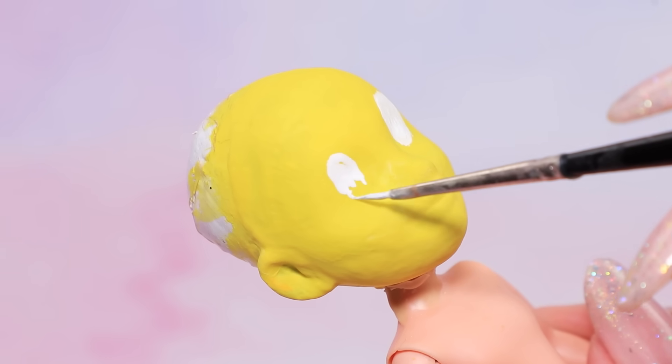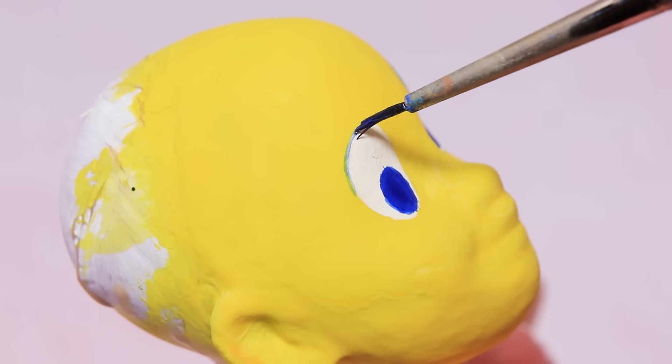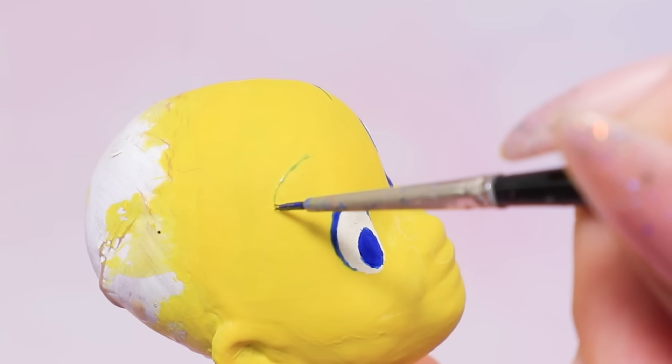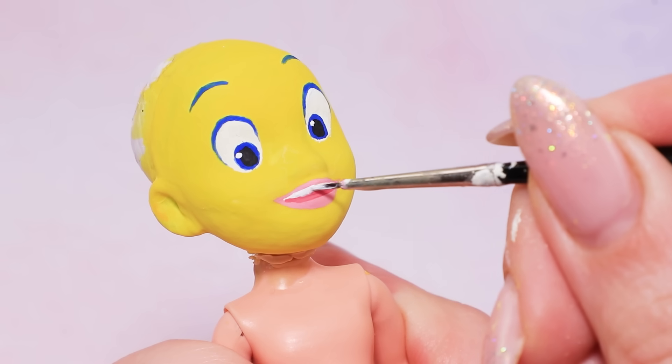Paint white eyes and add blue irises and blue eyelids. Draw thin eyebrows, then paint black pupils. Add white teeth.